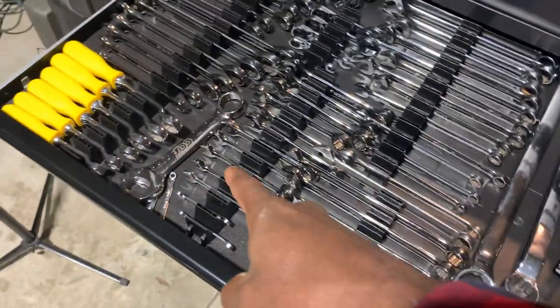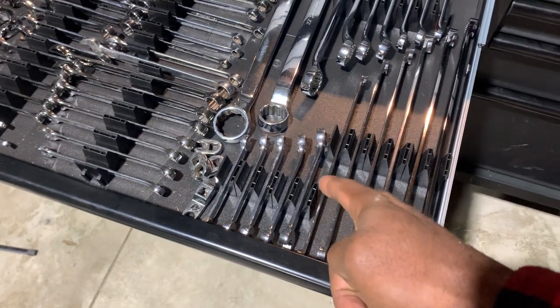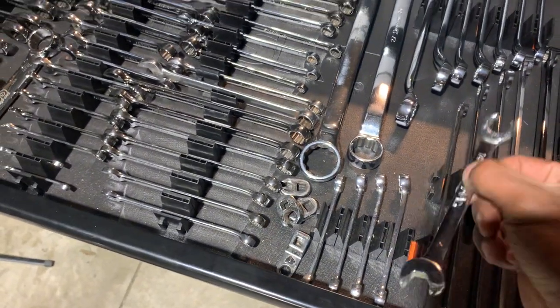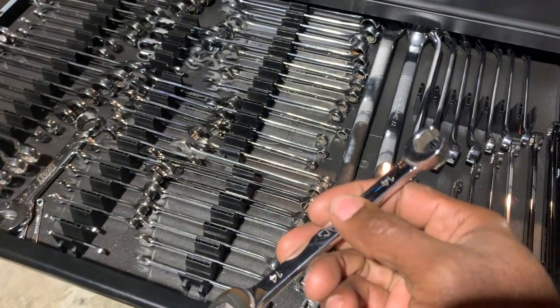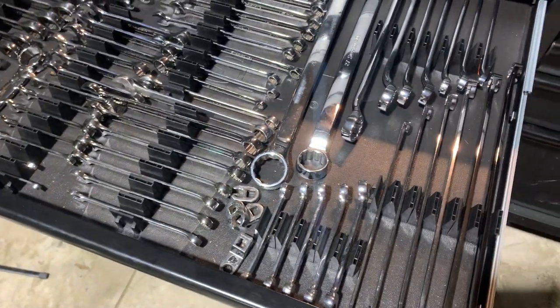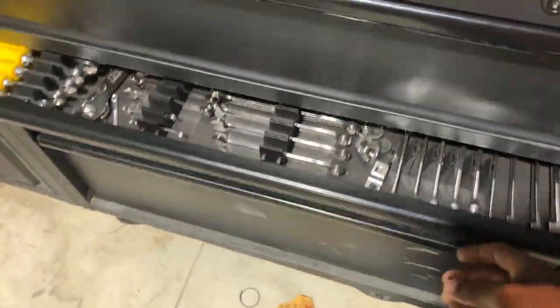The next drawer is all my wrenches. Everything in here is pretty much Snap-on, with the exception of a Mac Tools hard-handle wrench set with slight offset, ratcheting reversible, non-ratcheting reversible, stubby versions, Facom wrenches, a Snap-on bottle opener, and a set of line wrenches — I can't think of the exact name right now — plus a couple of larger offset wrenches.